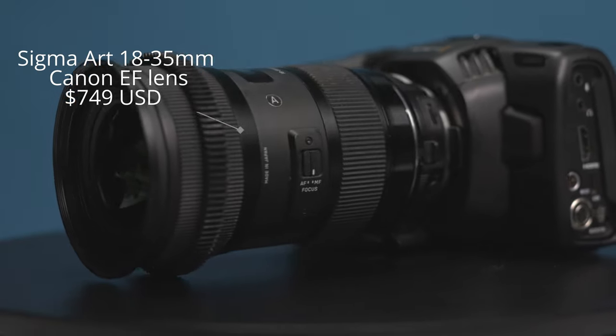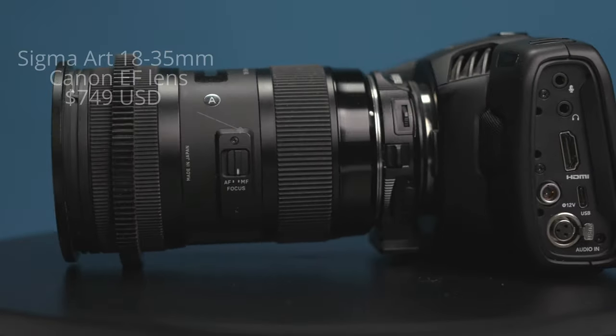On the front of the Viltrox I'm using the Sigma Art 18-35mm lens, which is the perfect lens for the studio because it can give me a nice wide field of view while maintaining a shallow depth of field. I currently have my aperture set to around 2.8 and I've set the focal length to around 24mm.